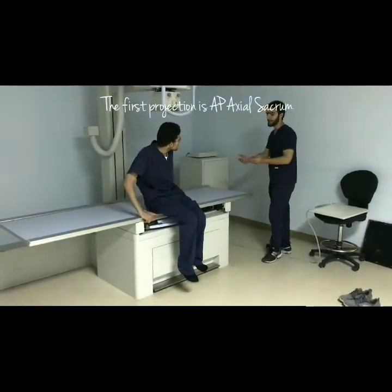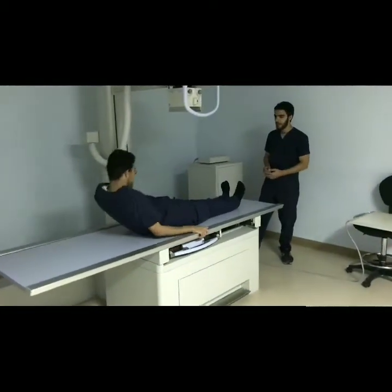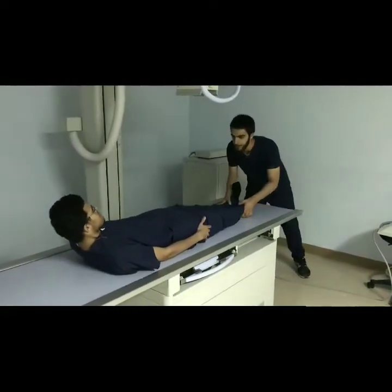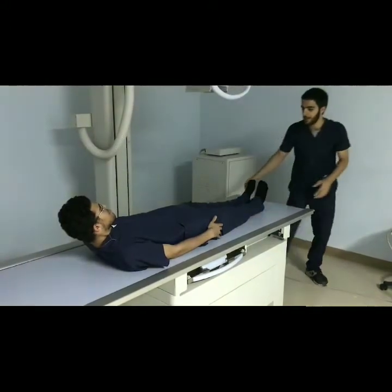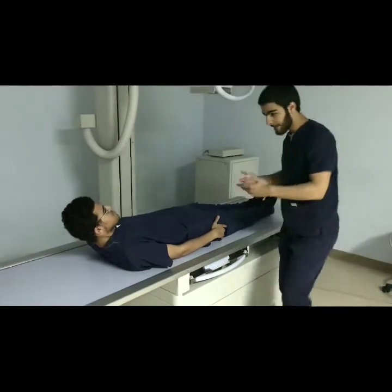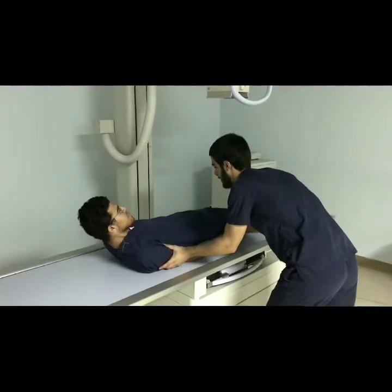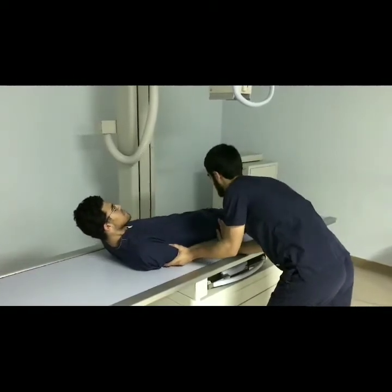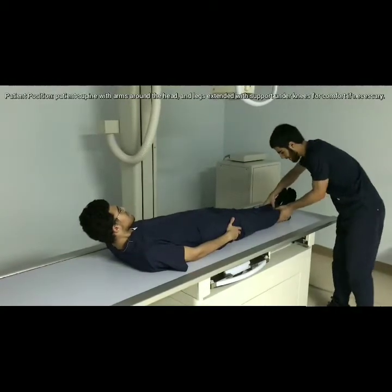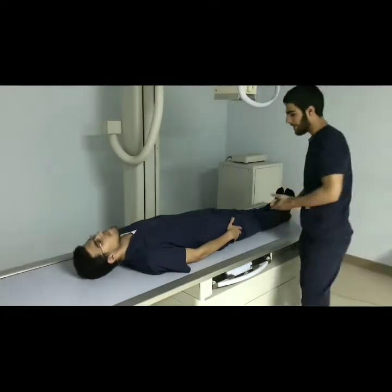Tell the patient to lie down at the middle of the table to avoid inconvenient and constant movements. Take consent and alert the patient that you will attempt to align him with the middle of the table and the image receptor. Push him to the middle of the table until precision is achieved. Maintaining communication with the patient allows for effective positioning.